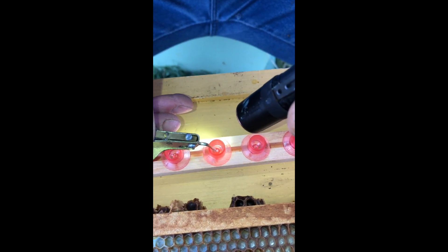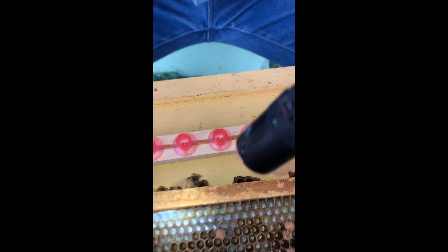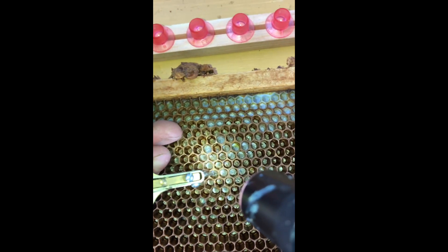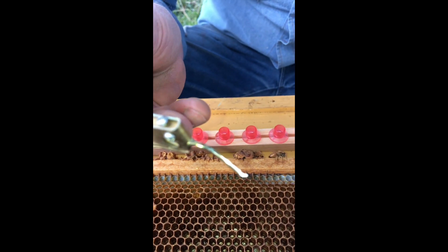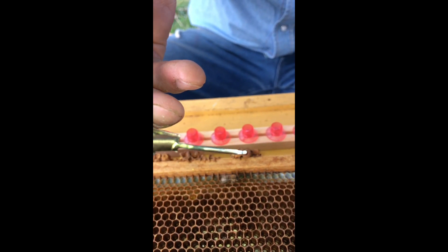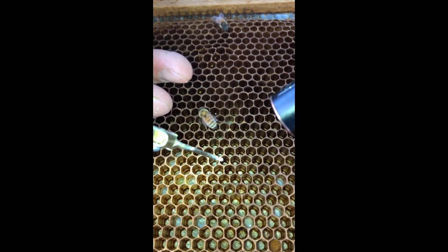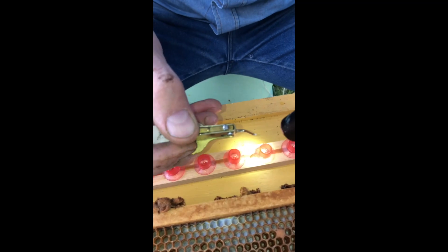Would it hurt the larva if you stopped once it's out on the grafting tool and then took a picture of it? No, on the grafting tool it'll be okay. Let me find another one that's just the right size. Hold the light on it — hold it still, over a dark background. Okay, go ahead and put it in. One of these has got to work.